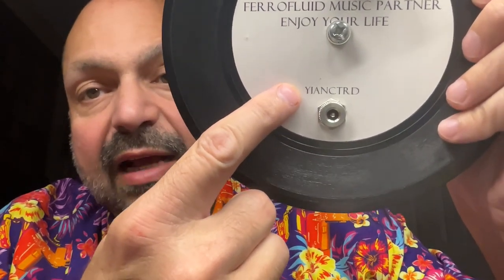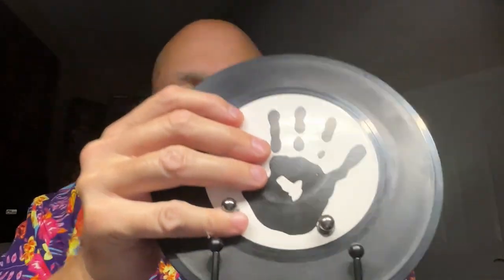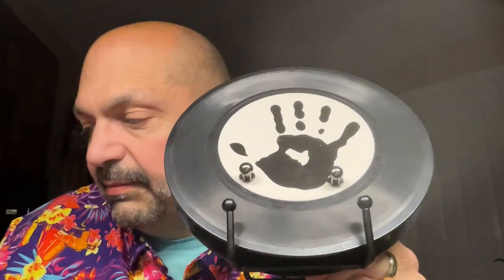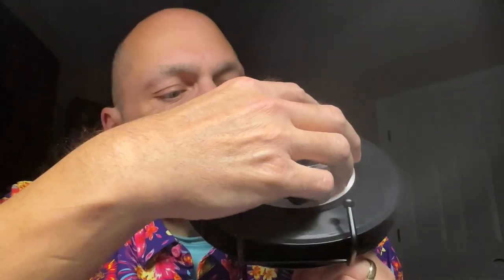It's pronounced exactly as it's spelled. Assembling the unit is as easy as plugging it in, setting it on the stand, and inserting the bottle of ferrofluid. It's done!